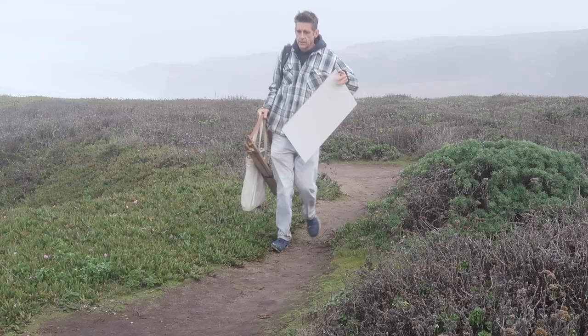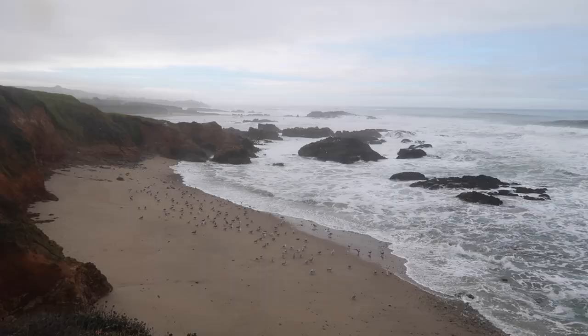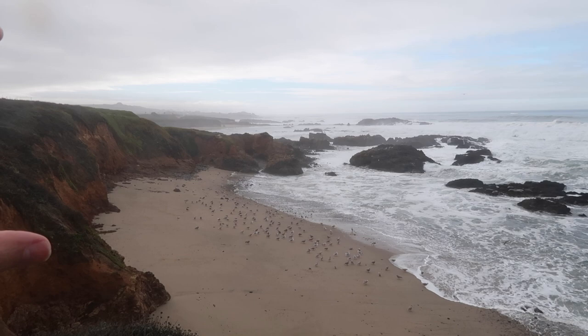I don't really have any composition in mind, but as you guys know, I usually make things up, so it shouldn't be a problem. I think I'm going to paint in this direction here. I have painted this view before, but in a panorama style, so it'll be fun to experiment with a bigger panel.